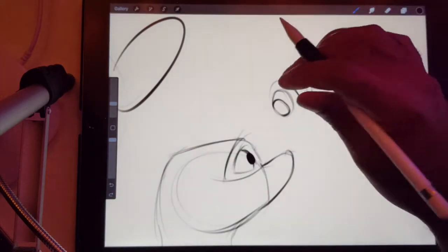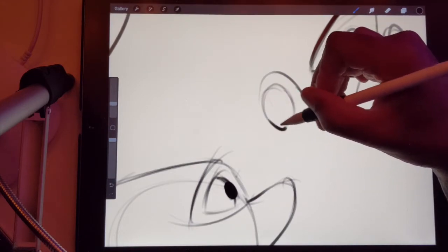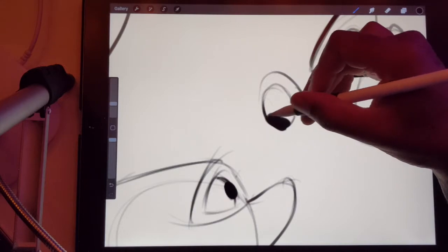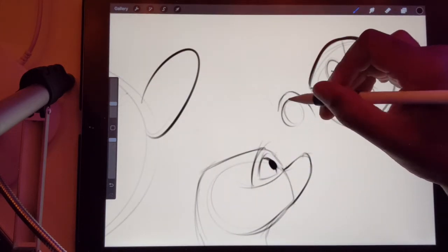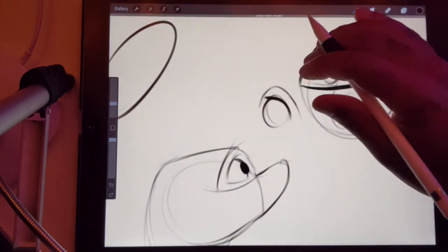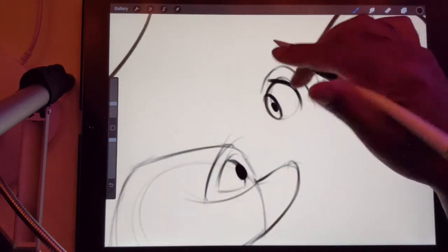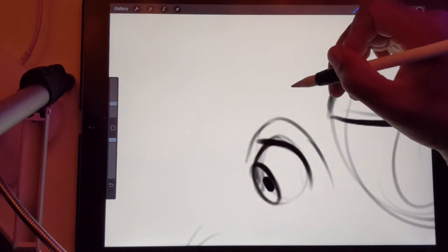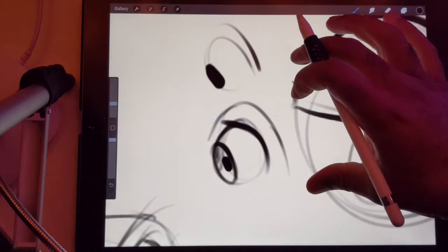There are two schools of thought I've come across. One is: if you're doing an eye this way, you make the pupil kind of coming off the end — which works in some cases. Or what I usually do is make the eye like that and then put the pupil back here. It's a little bit more of a 3D look versus more of the cartoony look. That's the only difference there.